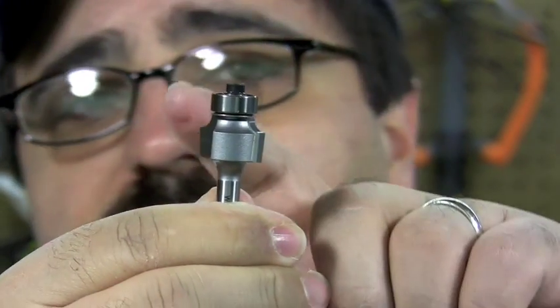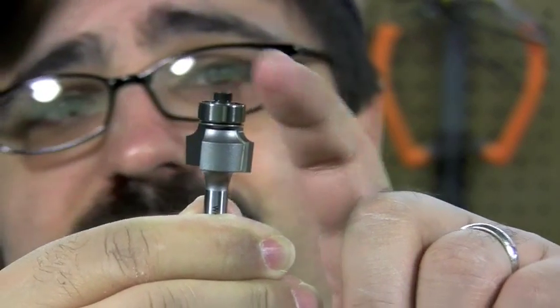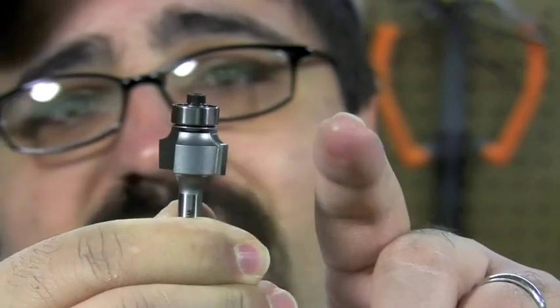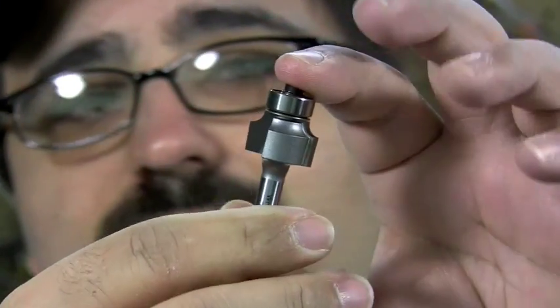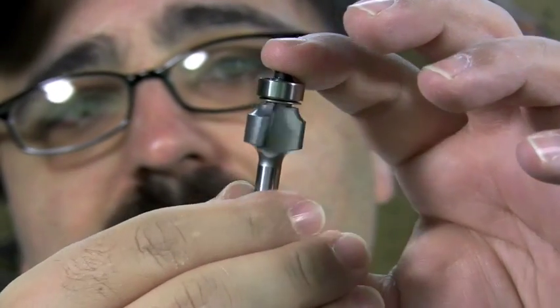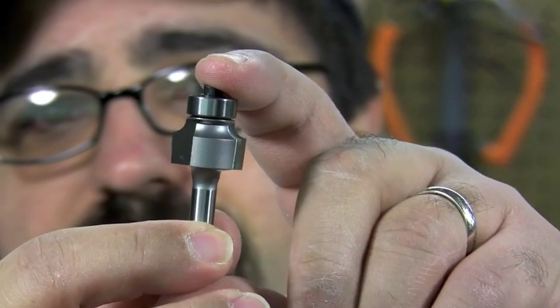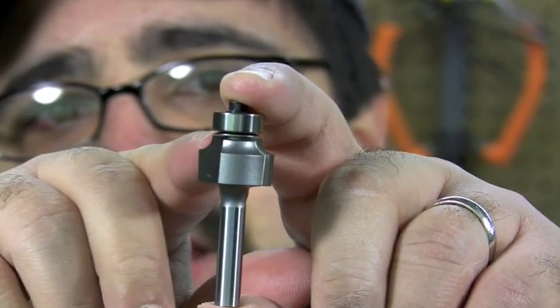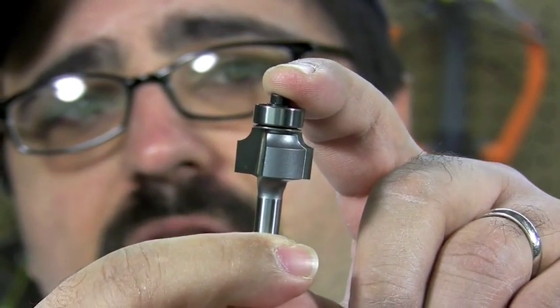I love these bearings. You can cake them up with sawdust, heat them up because you're using them on linear feet after linear feet of material, you can abuse them — but they just keep spinning like they're on butter. As part of the profile, you can see that little 1/8-inch roundover — it's really, really tiny, and that's what's going to be doing all the work for us.